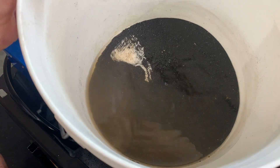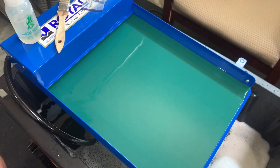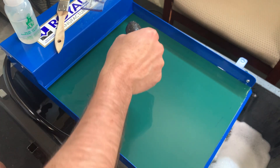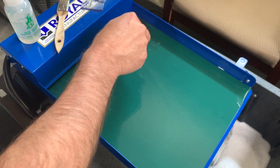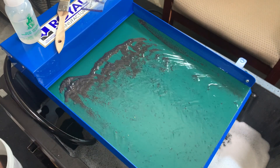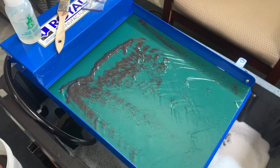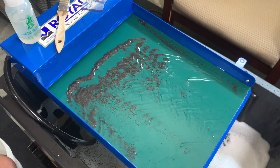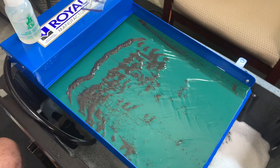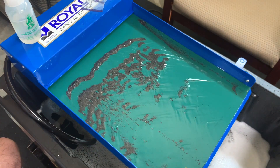These are the tailings out of the gold cube and I'm running them over a Miller table. Got a kitchen tablespoon here, let's run this over the top. I've got the angle and the water flow set up just right, so everything that's kind of run down to the bottom — I see there's a piece of gold here — oh no.